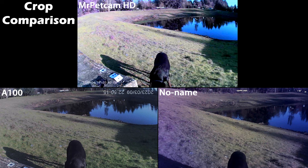On to wide angle view. All these cameras state they have wide angle lenses, but from my testing, the Mr. Pet Cam HD has the widest angle — they say 155 degrees. These were all shot at the same angle at the same time. You can see a lot of my dog Murphy in the top video, but in the A100 he's kind of cropped off — you can't see his head or the instructions or that little concrete slab. On the no-name China brand, his body is even further cut off. So for wide angle lens, I would go with the Mr. Pet Cam.